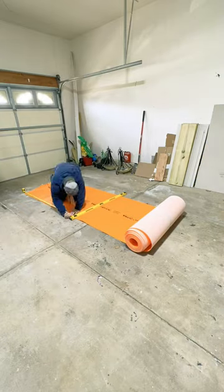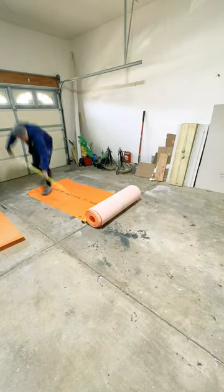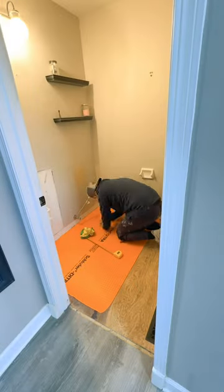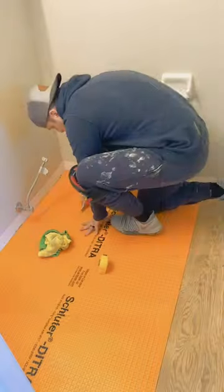If anybody is interested in tiling their own floor, watch this video. The product is called Schluter Ditra, and this is why I use it over cement board. It's actually so easy to manipulate and go around any toilet flanges or vents that you need to deal with, and it's really easy to cut.